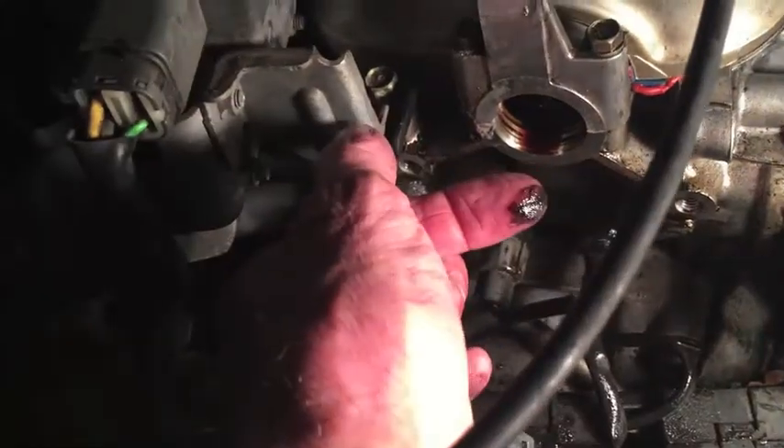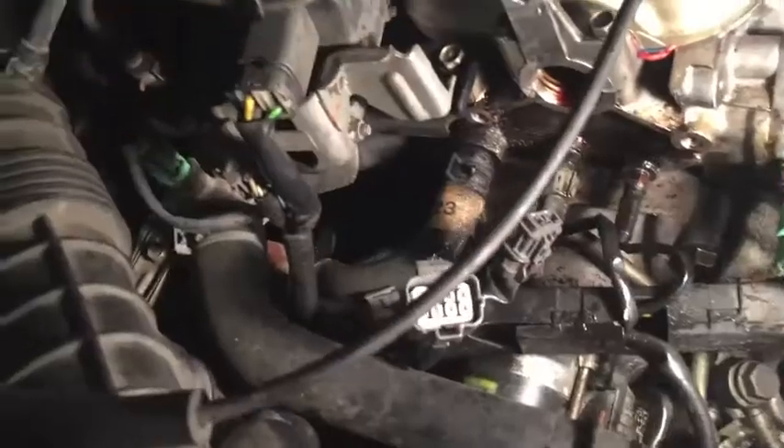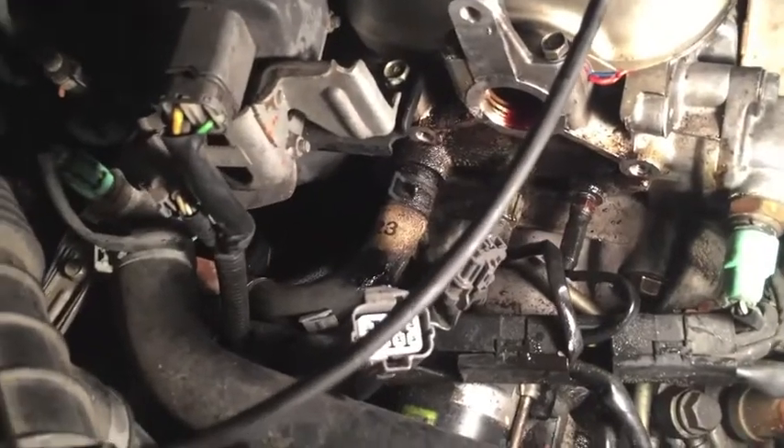With that distributor out, you can clearly see that oil has been leaking out from the bottom and also that I have oil inside of my distributor cap. So both seals have failed and need to be replaced.